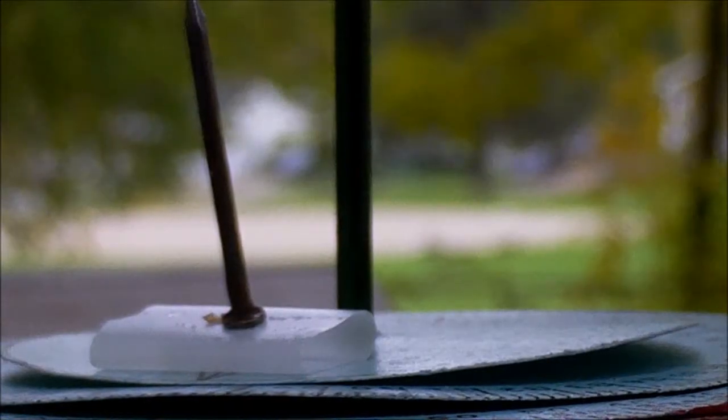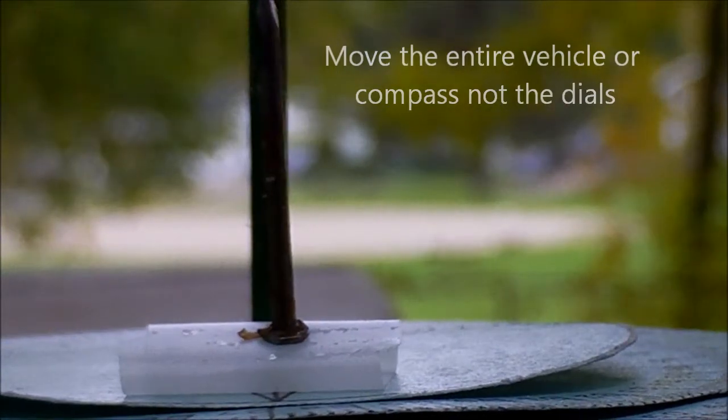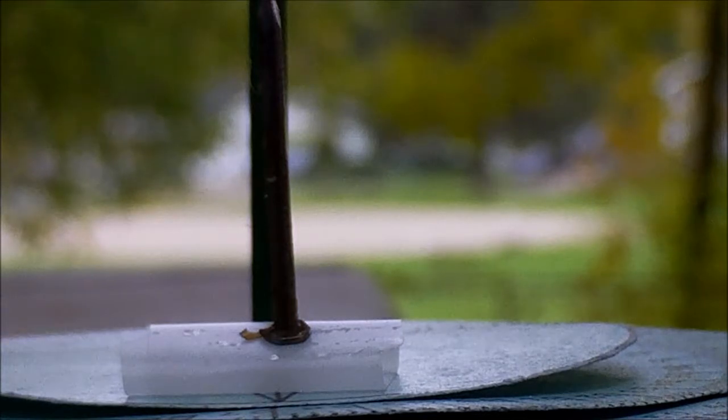Next, just align the two gnomons with the North Star, with the center gnomon being closest to Polaris, and you are now heading in the desired direction.